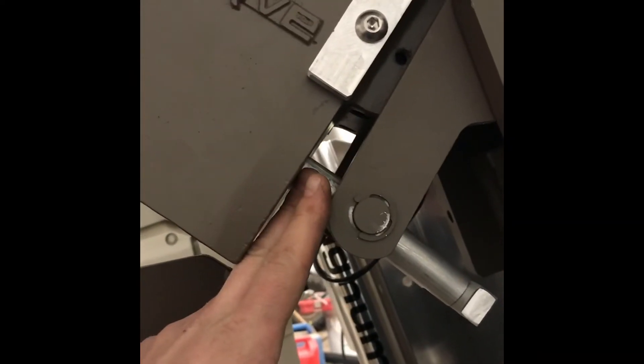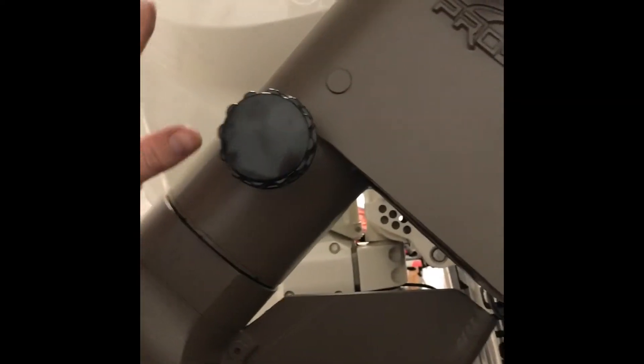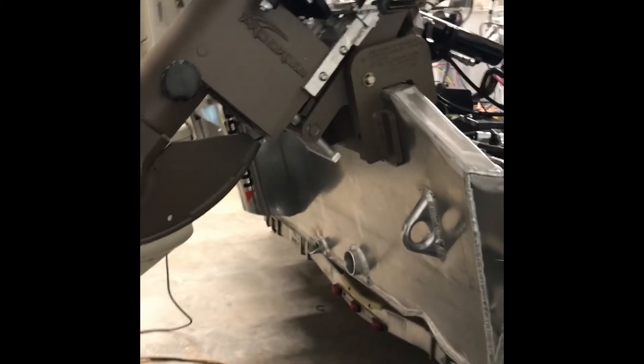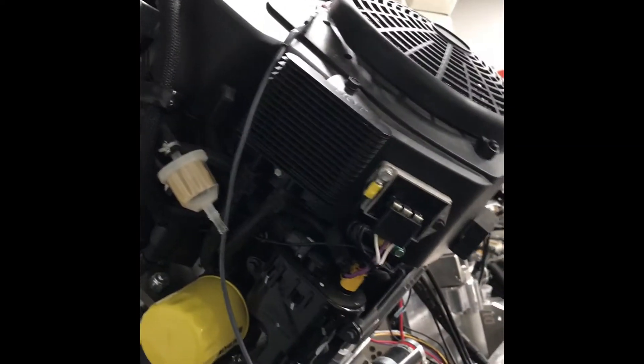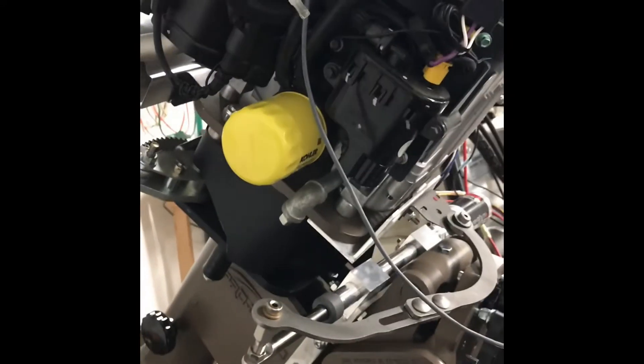These spacers determine how far down the motor can come. One thing I was concerned about was when running the big motor, the tail was actually going to drag in the water. Well, now it pulls up a lot more than it did before, so I don't think it's going to drag at all when we're up on plane, which is good.